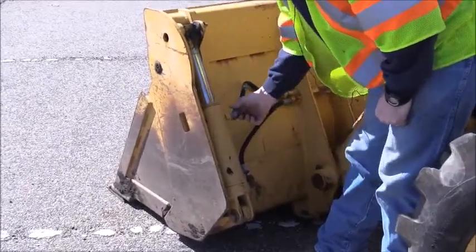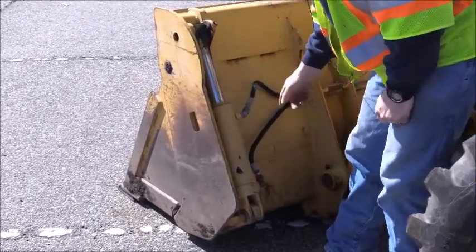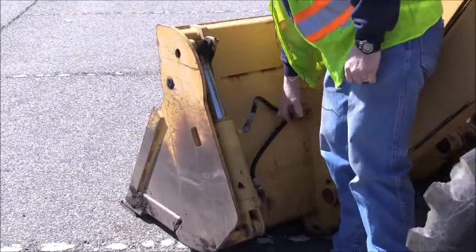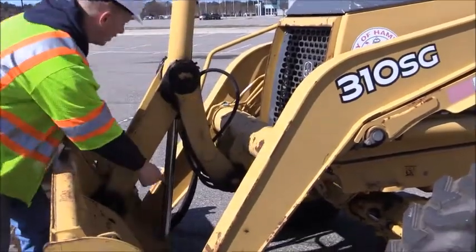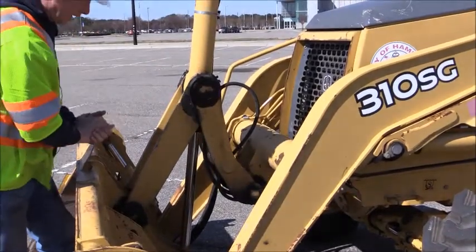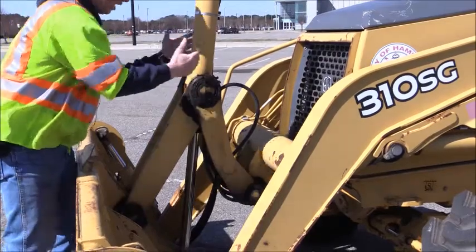We're looking at the hoses and the connection points, making sure they're tightly connected and not leaking. Following the hoses to ensure they're not bulging, dry rotted, or leaking. Moving around, we're going to check our cylinder used for lifting. We're going to check again the bottom and top connection points, making sure they're both connected, well greased and lubricated. We're checking the entire piston as well.